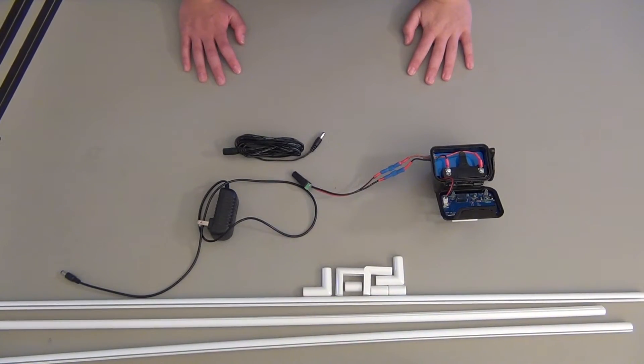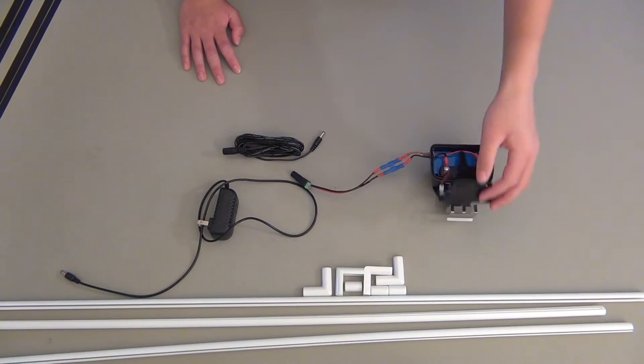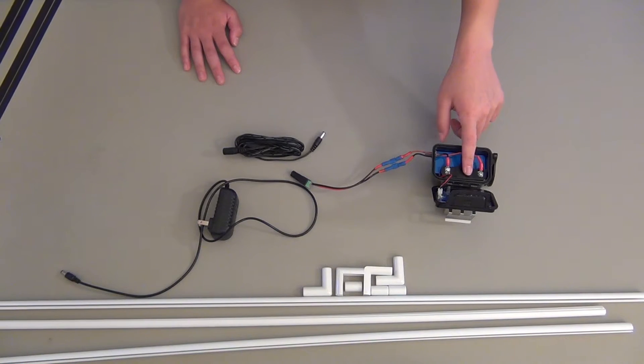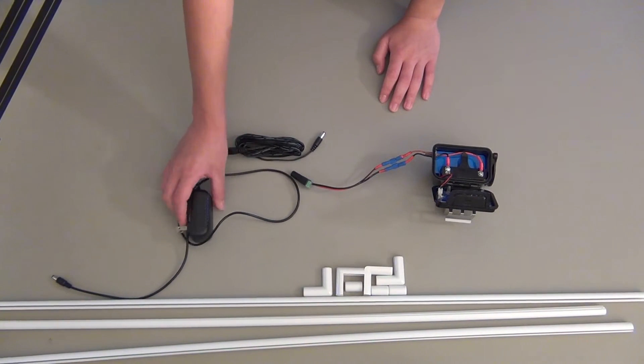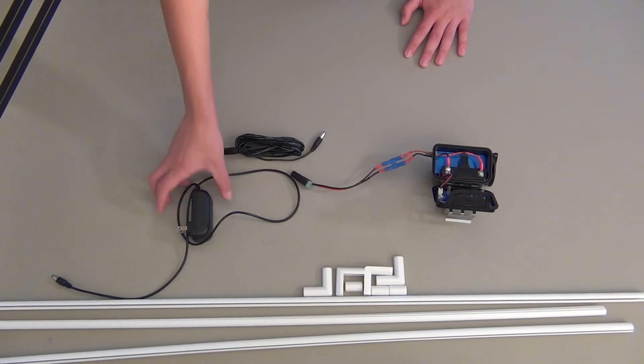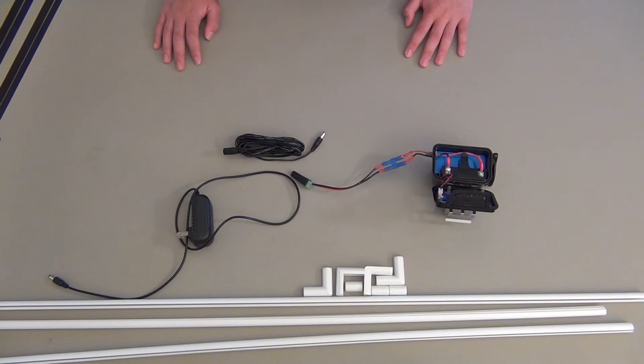Hello everybody, today I've got a quick little tutorial on converting your Kohler touchless flush from running off of AA batteries to running off a wall outlet. The reason why I did this conversion was because I was going through the AA batteries pretty quickly — about once a month I was going back and changing them out — so I thought it'd just be a bit cheaper to go ahead and buy all the necessary parts to do the conversion.